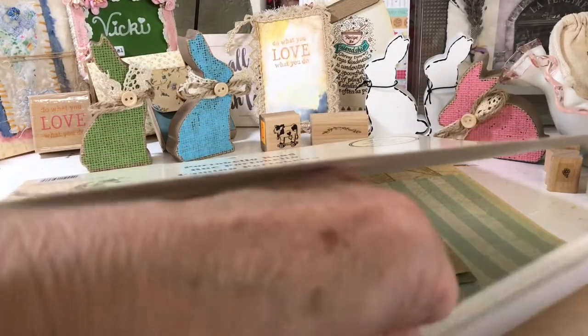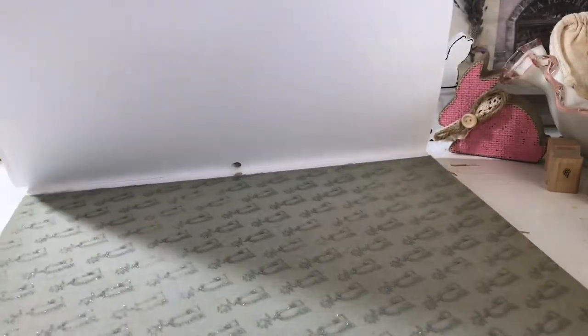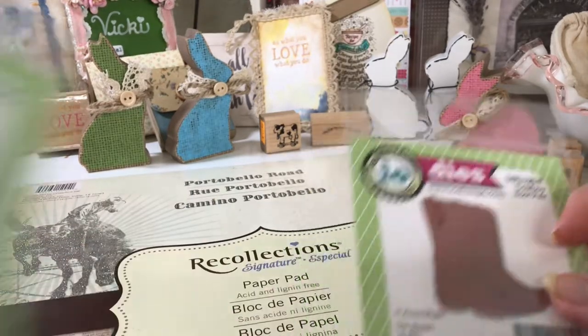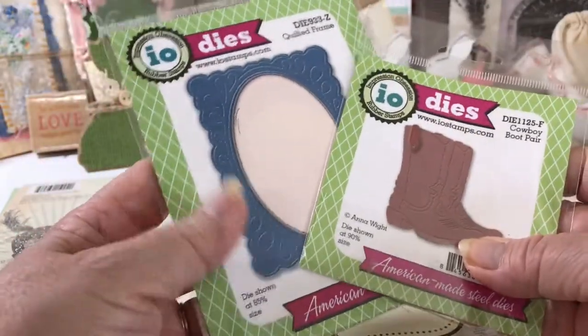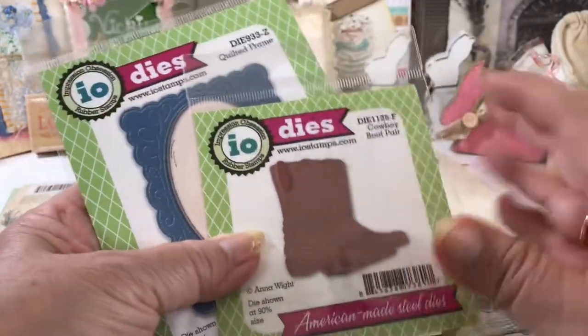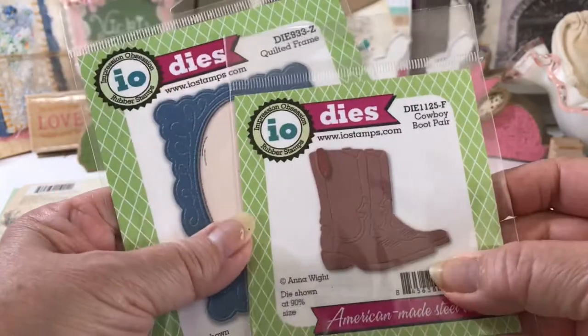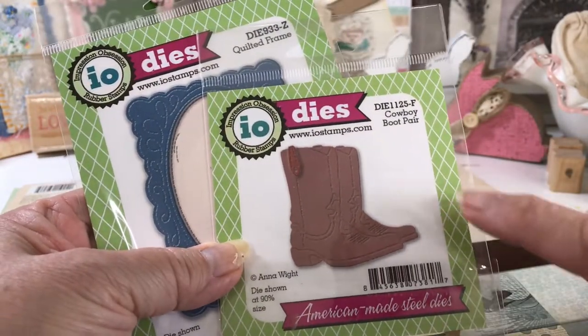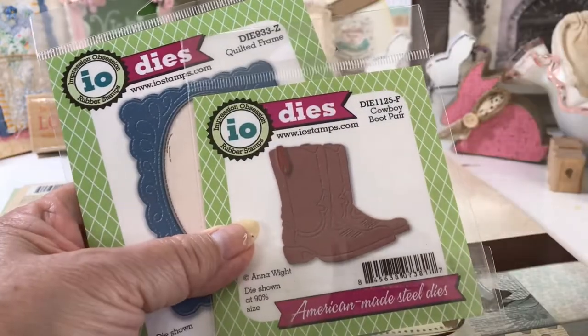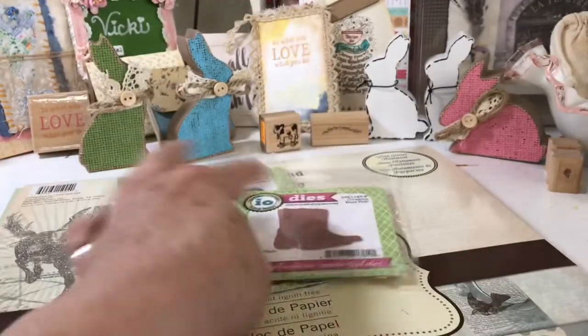I used the spurs. Which is — here it is. This spurs die. So let me show you on this first one that I made, using these two dies. These are Anna White's designs. She had this October release and that's when I bought this, but haven't had a chance to use it until now. This one is the cowboy boot pair, and then there's also a little bit larger one that I haven't used yet — so that'll be coming up later.